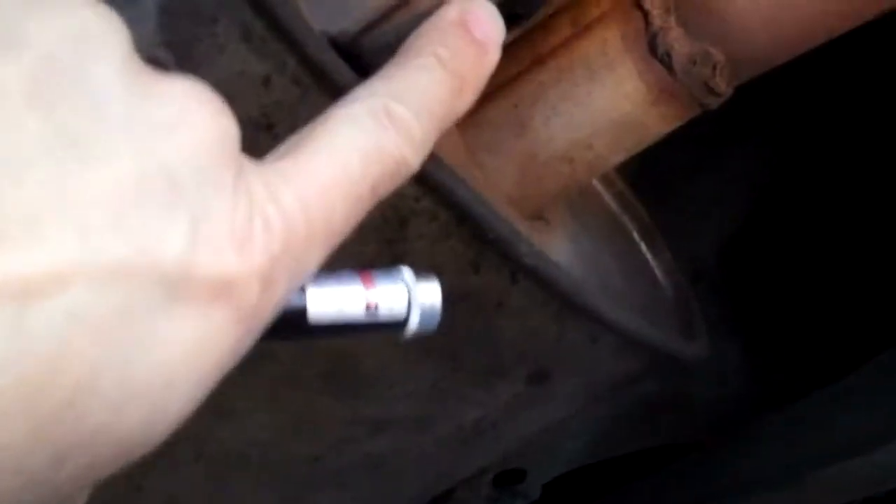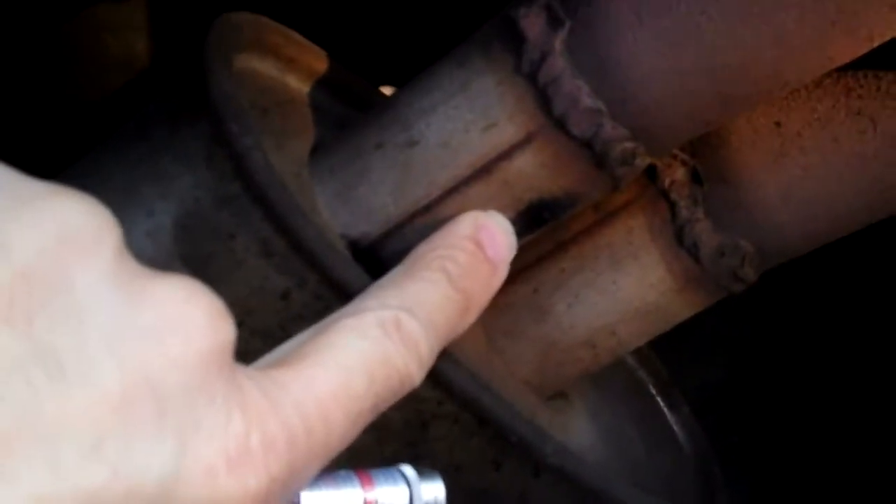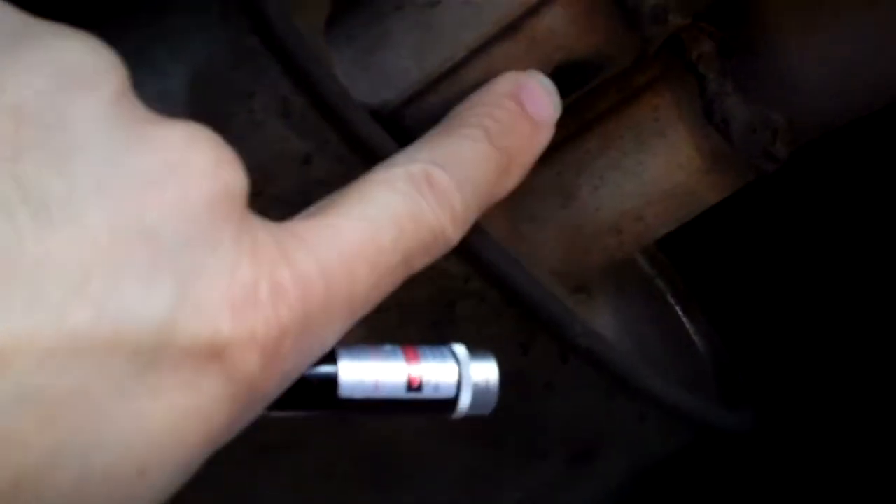The rear resonator also has a hole right around the connection pipe area, so it's going to need the rear resonator patched up right there.